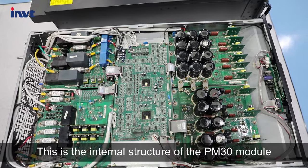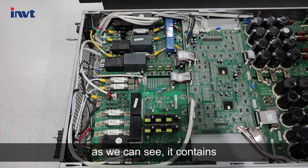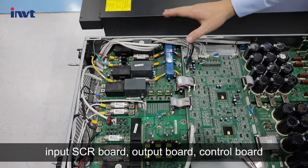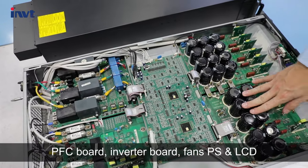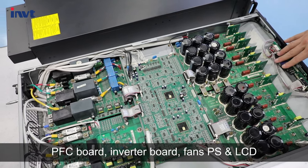This is the internal structure of the PM-13 module. As we can see, it contains an input FCR board, output board, control board, PFC board, inverter board, power modules, power supply, and LCD.